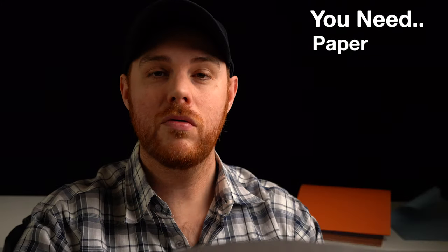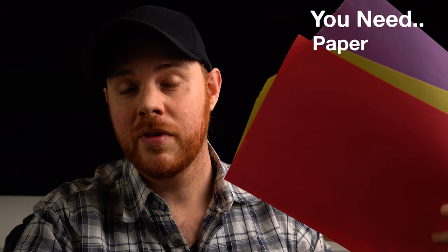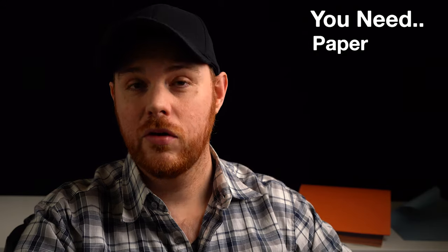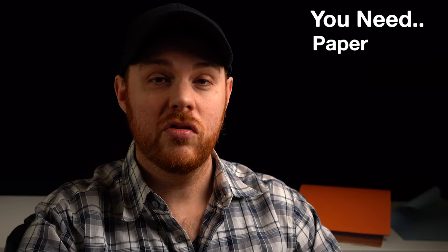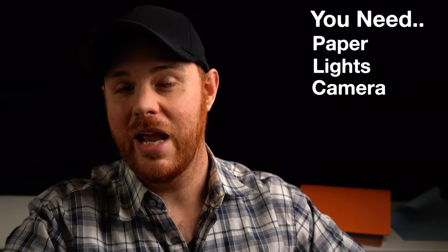All you need is a little piece of paper like this, preferably a few. And if you do have access to some colored paper or some construction paper, that's kind of fun as well. But if you don't, that's okay too. All you need is a few light sources. Today, I'll be using an RGB and LED video light — really inexpensive lights you can pick up on Amazon.